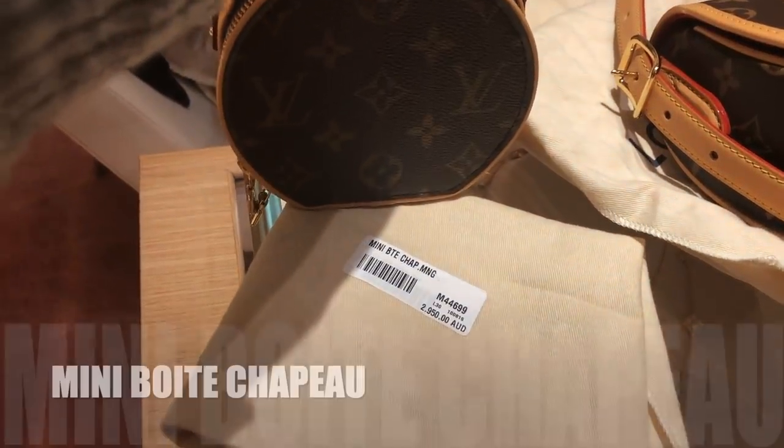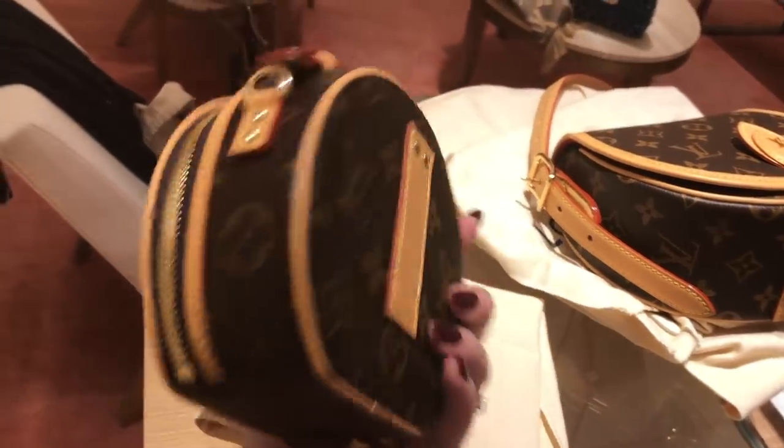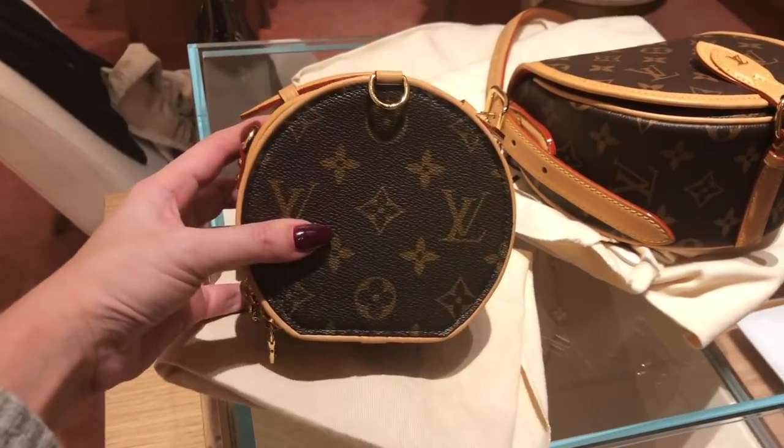This is the Mini Boite Chapeau and that's $2,950. I think I still like the regular size better, but I definitely wanted to show you because this is super cute. You can also wear this as a little belt bag too.